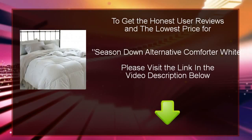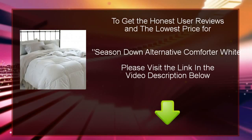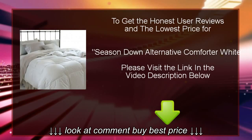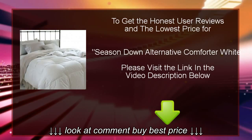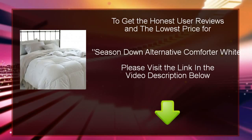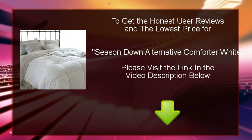Hello and welcome. Today we will introduce to you a new product called Season Down Alternative Comforter White. We will review this product and tell you what the buyers are saying about this product. We will also provide you with the location where you may buy this product at the cheapest price, to get honest user reviews and the lowest price for Season Down Alternative Comforter White.